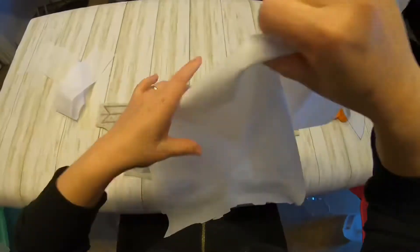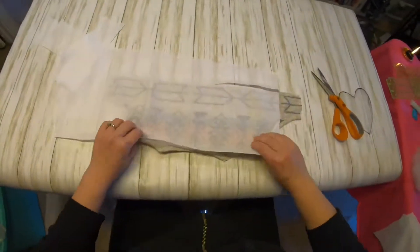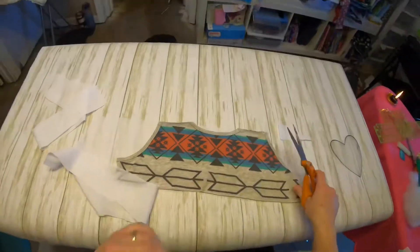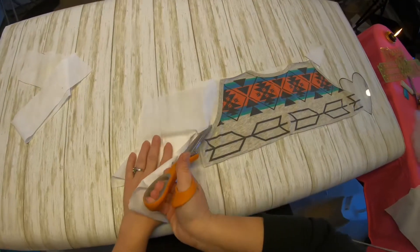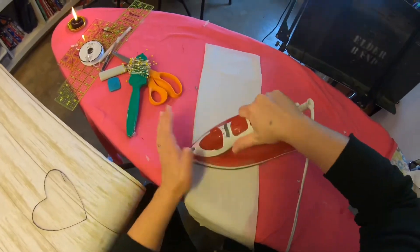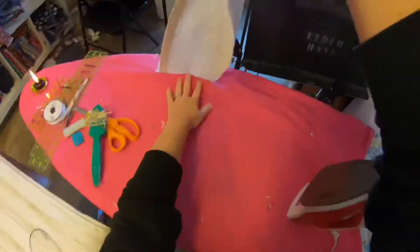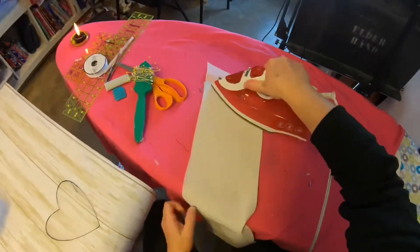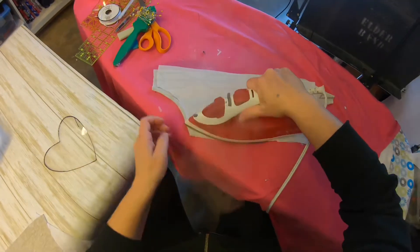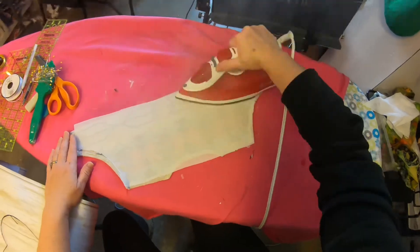Make sure you put the interfacing on both the front and the back fabrics. To fuse the interfacing to your fabrics, first lay your shirt fabric with the right side down, then lay your interfacing on top of it with the bumpy side down. You will then take the iron, make sure it's on a steam setting, or you can use a water bottle to spray water on it, then glide the iron over the whole fabric and leave it a few seconds on each part, and it will fuse.